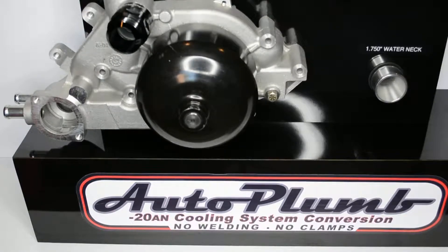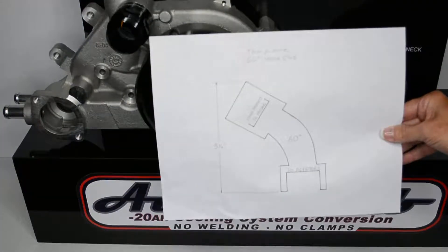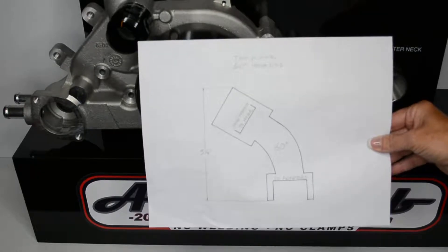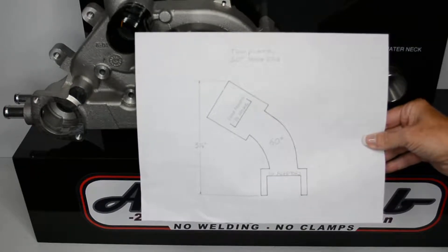Next, determine the parts that you feel would be the best for your application. Find them on the list and click and print each part. Here is an example of how it will print. Using the measurement shown on the print, make sure it has printed actual size.